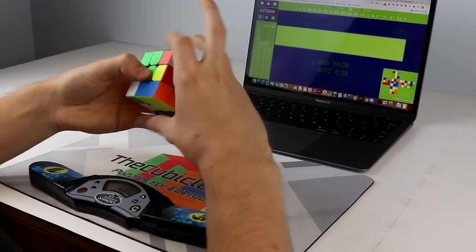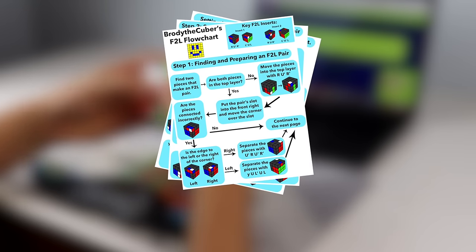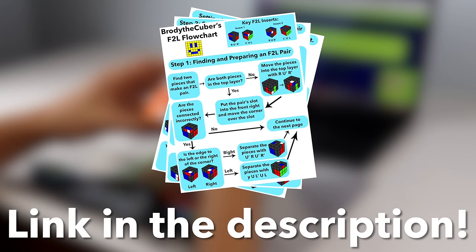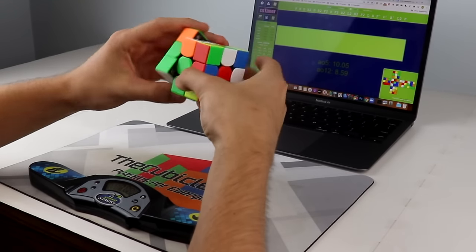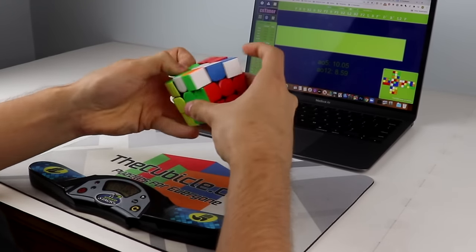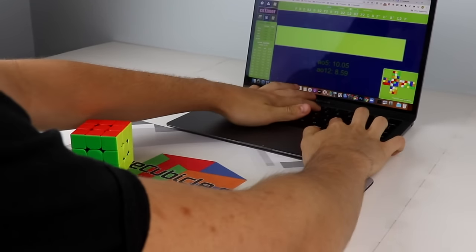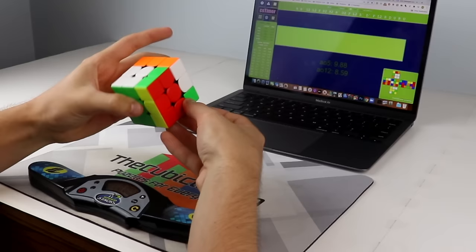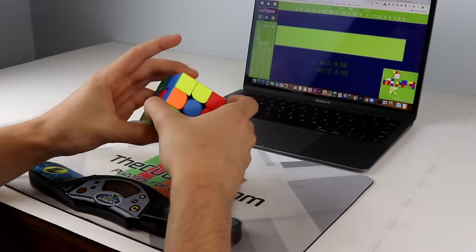In order to help you learn F2L much more easily, I made a flowchart that you can use to solve any possible F2L pair you could get in a solve. The link to this flowchart will be in the description, and you can download it onto your phone or print it out so that you can practice F2L anywhere. By following the flowchart, you should be able to do F2L with just a little bit of practice, but just in case you need a little extra help, I'll be going through the entire thing in this video along with some extra helpful information.